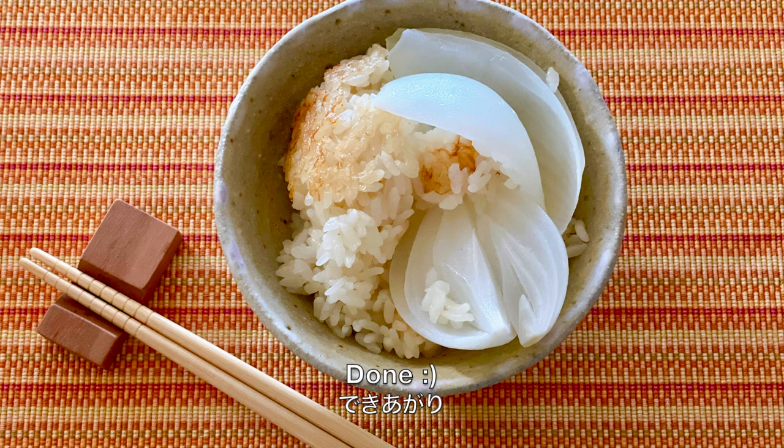If you like, you can top with cheese, black pepper, and/or parsley flakes — or anything you like to add more flavor. Thank you very much for watching. I hope you enjoy this tutorial.